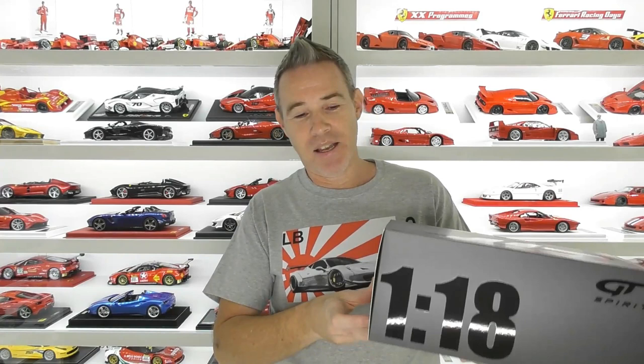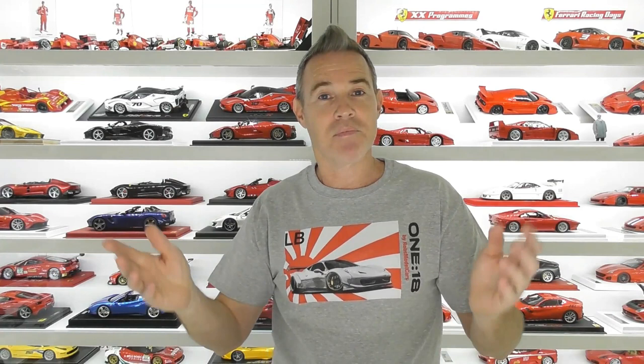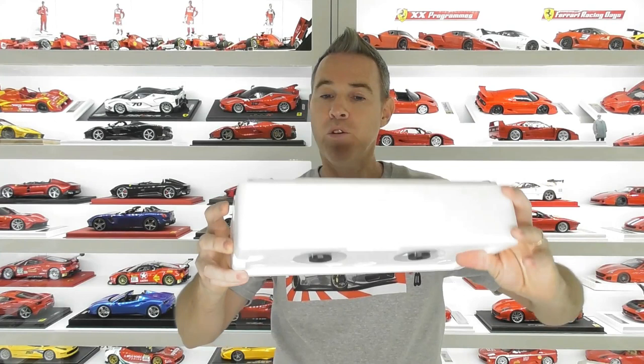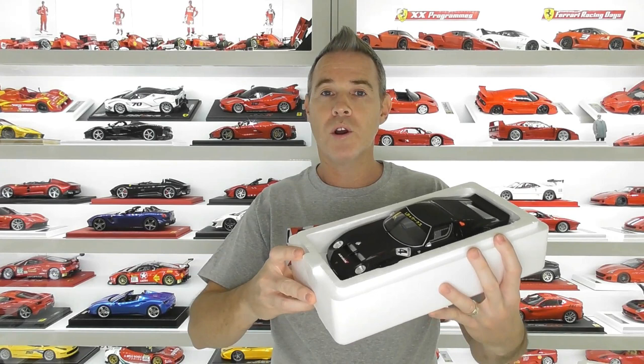These models come in matte black boxes with gloss black GT Spirit and 1/18 logos. There's a label on the end of the box showing what car is inside. The model is in a foam shell to protect it during shipping, which is great. It also comes with a little quality control card saying someone has checked the model. If we lift off the lid, here is the Liberty Walk Lamborghini Miura. These are screwed into the base so they don't move around during transport. So far it looks really good — the paint finish looks amazing.